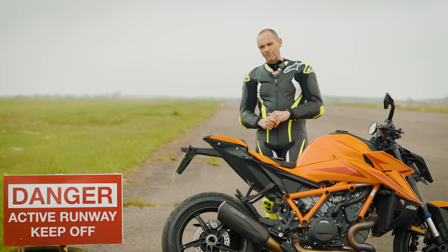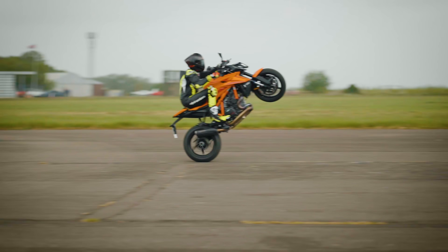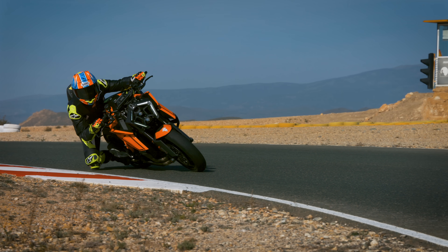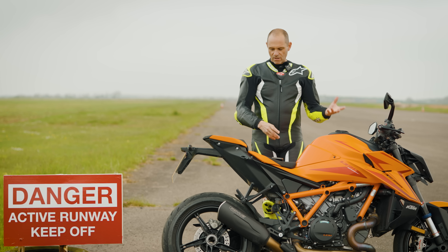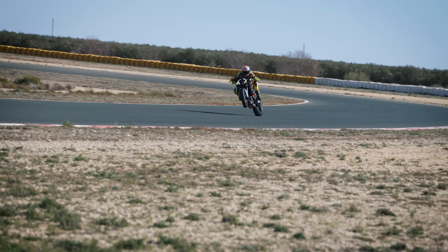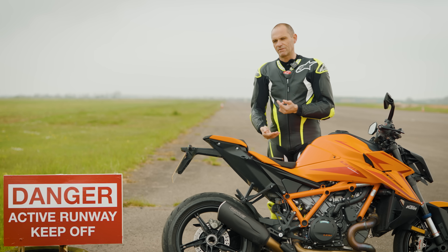And finally, number five: the wheelie control on this bike is there for a serious reason — not to play about on airfields. It's designed to make the KTM faster around a racetrack, and it does that perfectly. Especially with a naked bike like this, it's got a true 180bhp at the back wheel. When you come out of slow corners — first, second, third, probably even fourth on this bike — it's going to want to wheelie, and that slows you down and erodes your lap time.